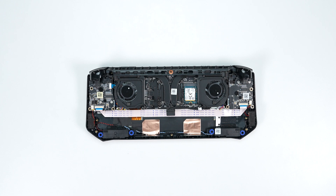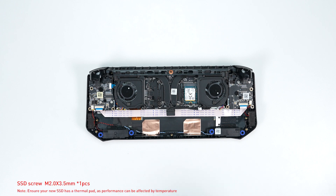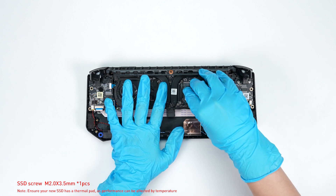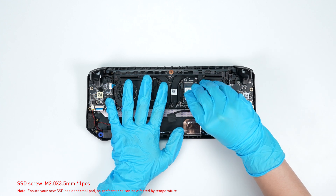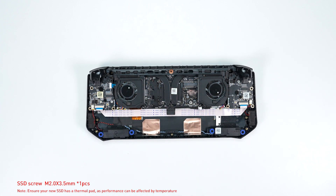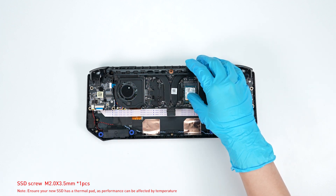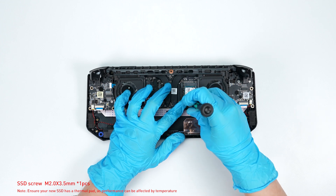To upgrade the SSD, follow these steps: remove the screw securing the SSD, then remove the SSD. Insert the new SSD into the SSD slot at the proper angle, then screw the screw back in to secure it.